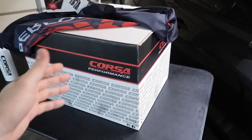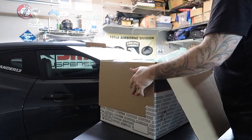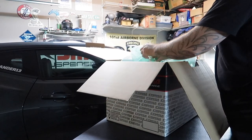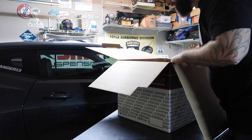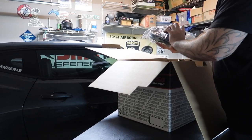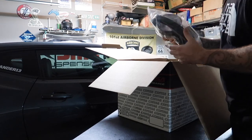Let's open up the box and see what's inside. Corsa Performance — so excited. Again, not the first on the internet in the world with this, but the first one on YouTube, which is kind of cool. We're the first one to be able to show you guys how to install it and go for a drive, all of that.